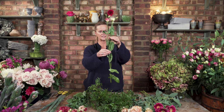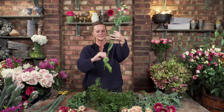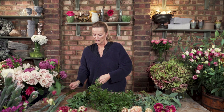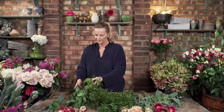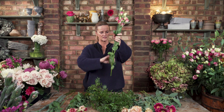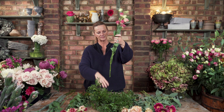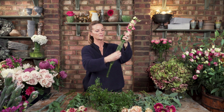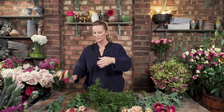So that is a lisianthus stem — that's how I would get it in from the wholesaler. What I want to do is take off the lower leaves. All of these are kind of unnecessary, and you might find that some of the leaves have already started to turn brown. So you want to give them a trim and take the lower leaves off. With the majority of these flowers, you can just hold the top of the stems together and pull them down.